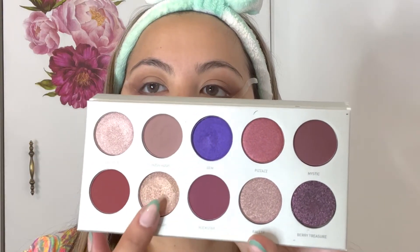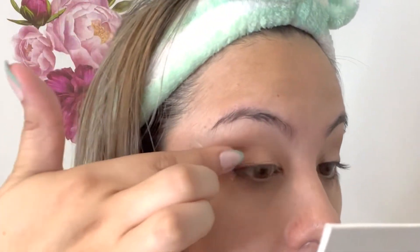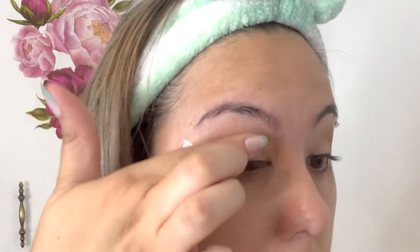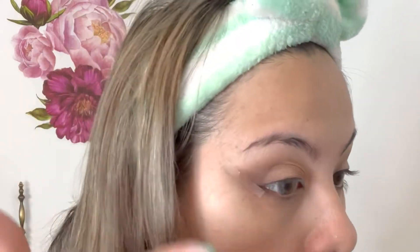Then we can move on to the next color, which is from the Jacqueline Hill Bling Boss palette — I'm using the Glitz and Glam color — and I'm using my finger as the brush. You could use a flat brush for this, but my finger works best for that type of eyeshadow. I'm just pressing it in the middle of my eyelid until I achieve what I'm looking for.